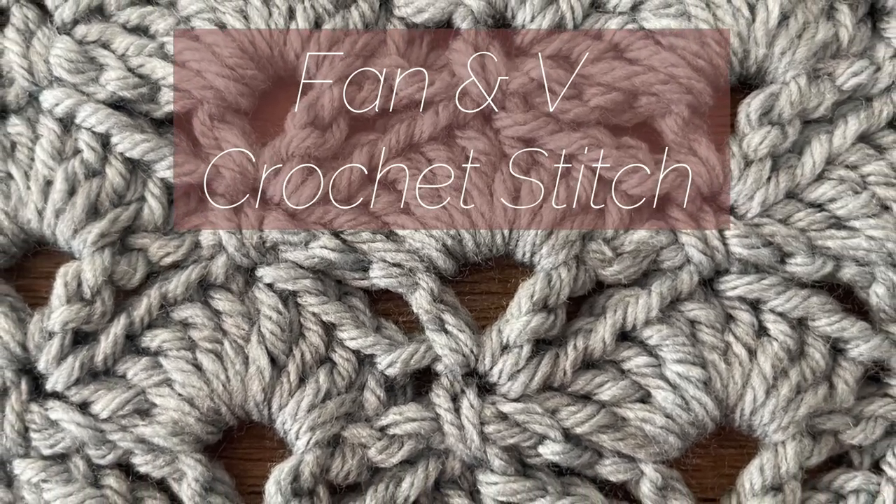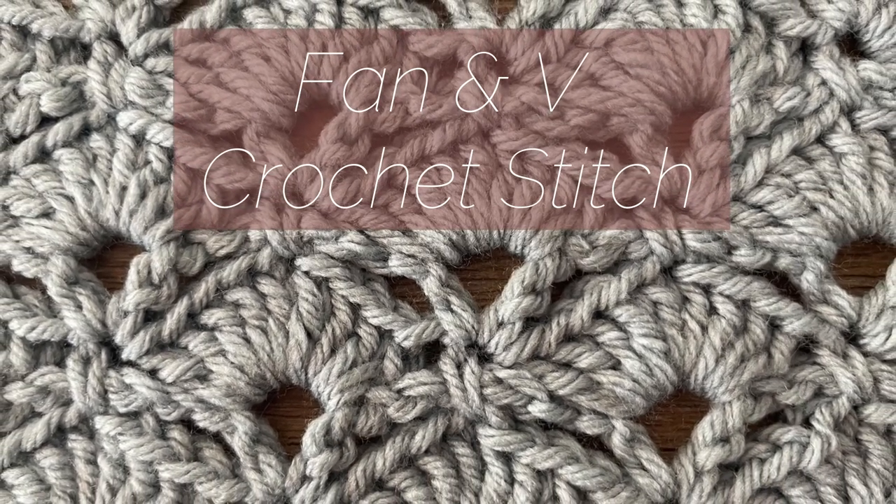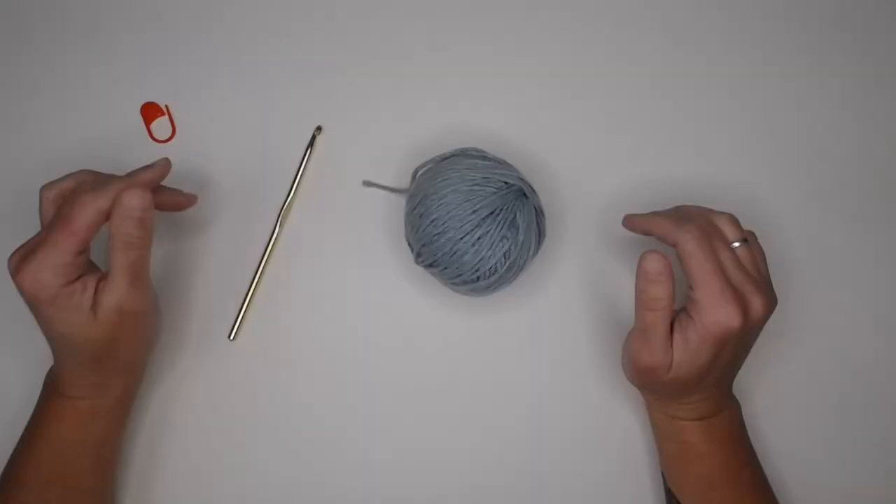This crochet stitch is absolutely beautiful. It looks great with blankets, shawls, scarves, even with beanies. Really anything you want to make with this crochet stitch will be beautiful.